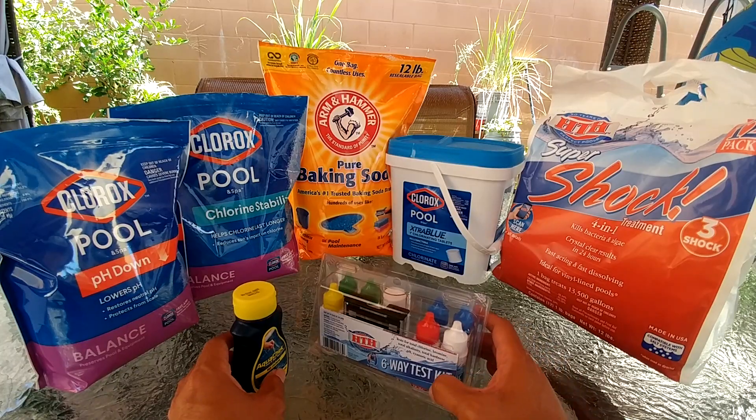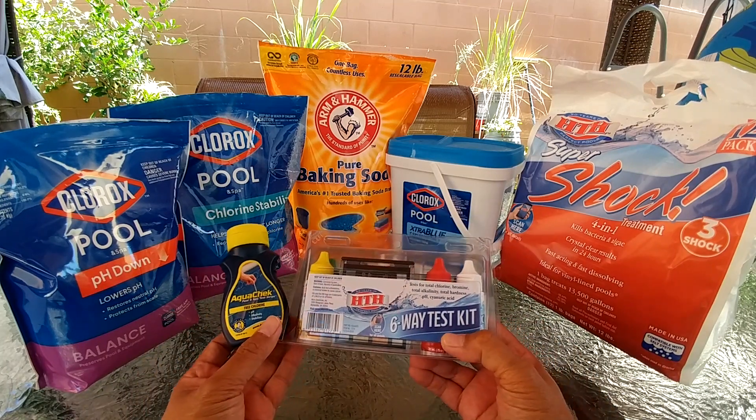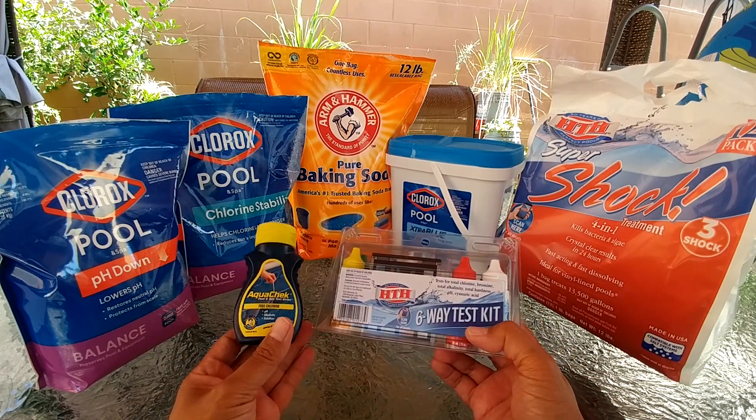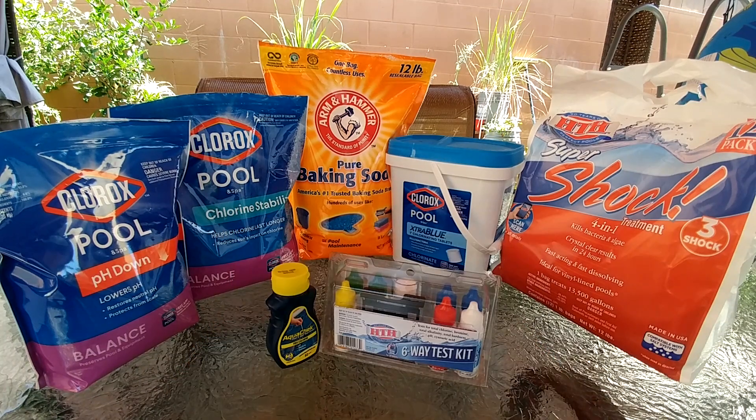The first thing you need to balance your pool is a test kit using liquid reagent or a test strip. The first thing I look at is the total alkalinity and the pH level. The ideal range for total alkalinity is between 60 and 80, and your pH should be between 7.4 and 7.6.